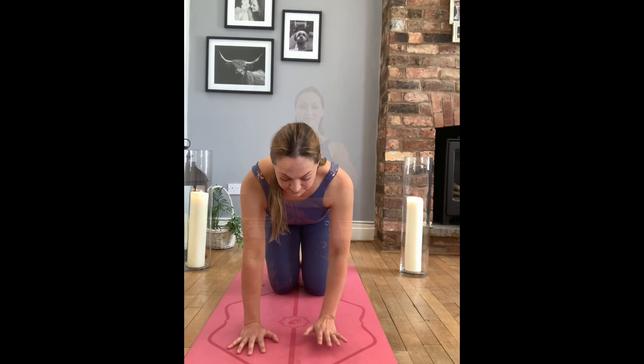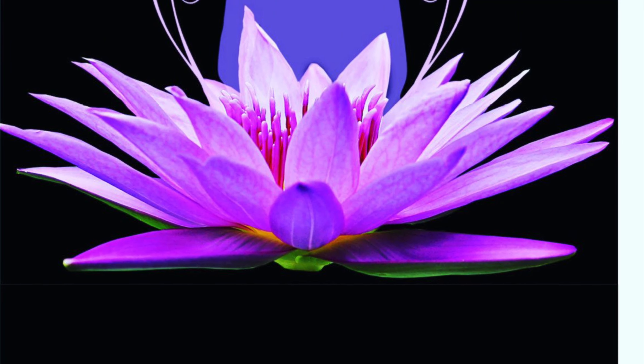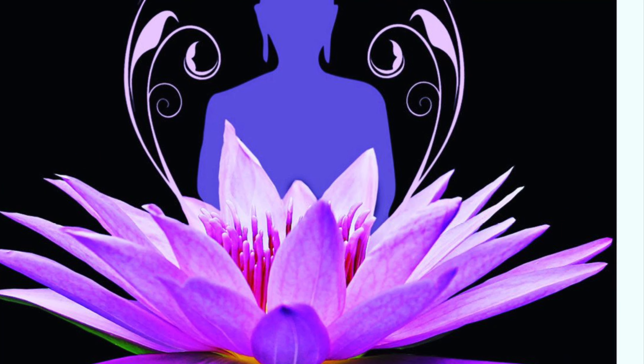Lifting the right hand and turning the fingers to face the back edge of your mat, continue to rock forwards and backwards. Feel the stretch of the inside of the wrist into the forearm.